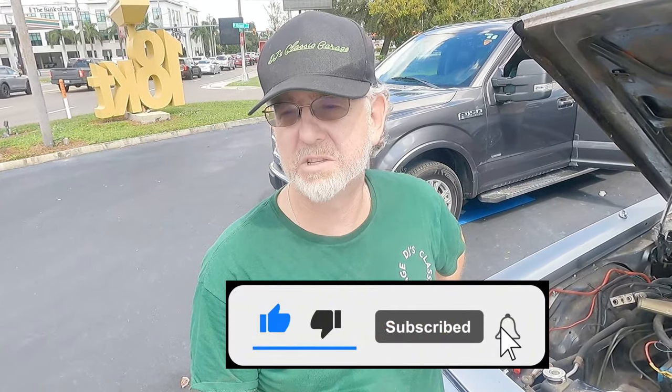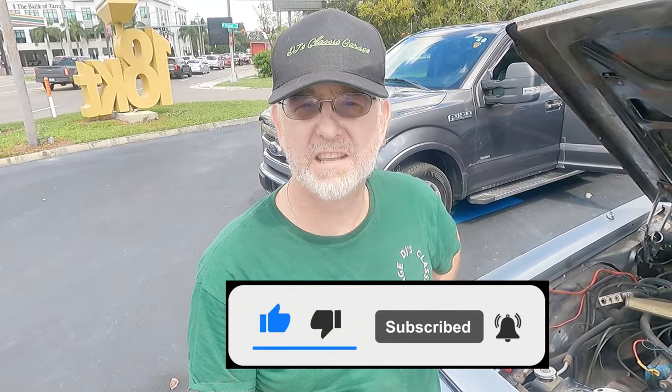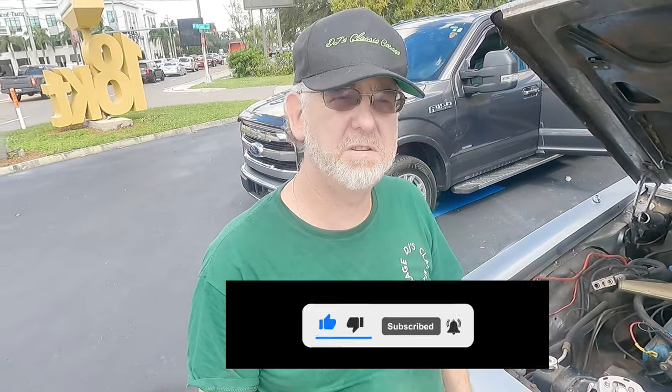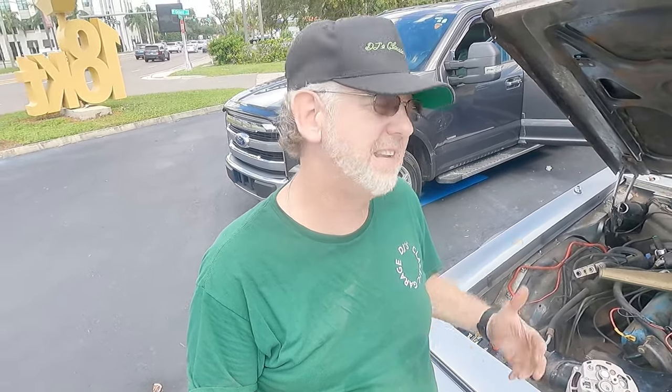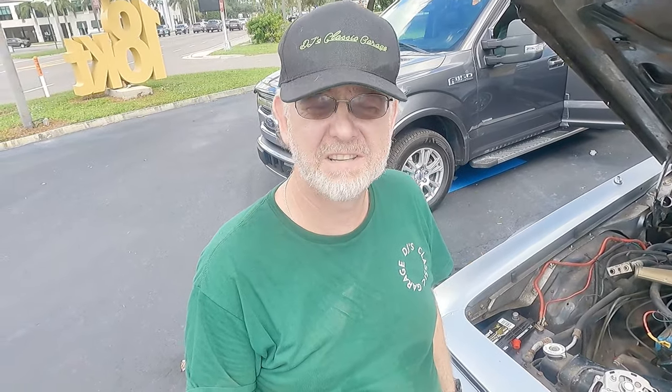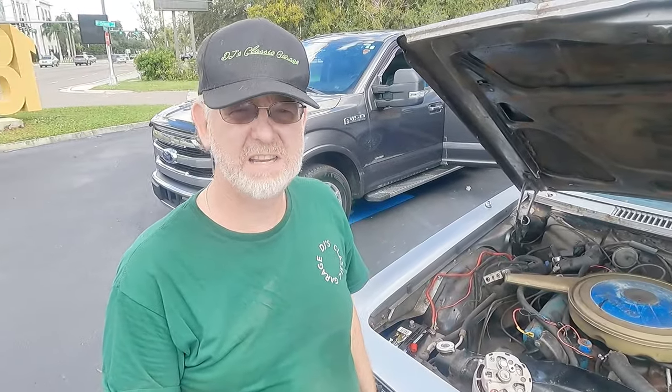If you got anything out of this, hit like, subscribe, share, and comment — I love hearing your comments because I'm getting tired of not being able to buy the right parts anymore. It's so frustrating. This is a General Motors car and I can't get the right alternator straight out of the box. And remember, if you have a cool car or something fun, take it out — you'll make someone's day, maybe your own. See you soon.